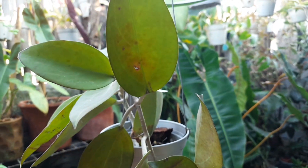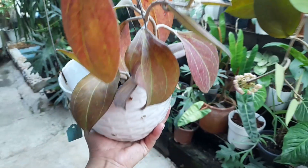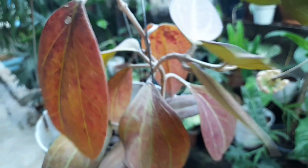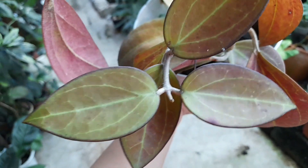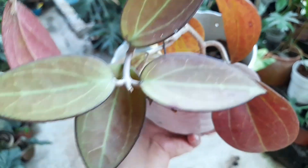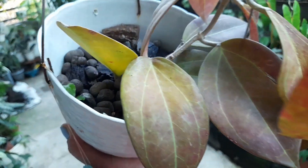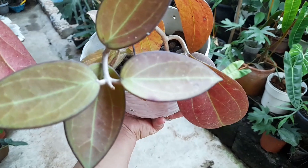I also have another Hoya isinsis here — I'll show it to you. This one is very sunstressed. See how its leaves look like they're glowing red? But it still has its purple margin. And look, the veins are very visible — the prominent veins are a result of sunlight exposure. That sunstress effect comes from the sun exposure.